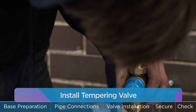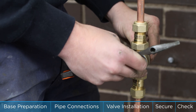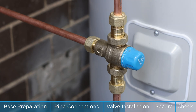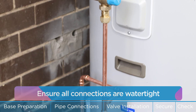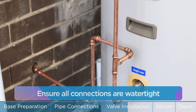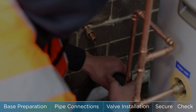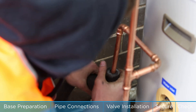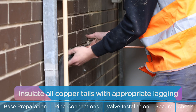Install the tempering valve. Ensure all connections are watertight. Insulate all copper tails with appropriate lagging.